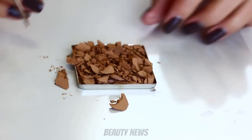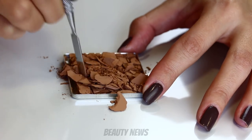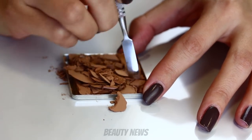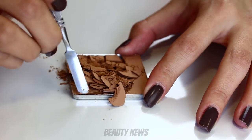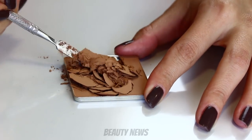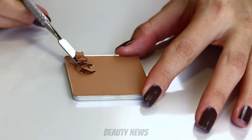Hello Beauty News family! Welcome to this week's episode of The Makeup Breakup. This is a series where we destroy makeup for fun and sometimes to learn something. We upload new videos every Wednesday so make sure you smash that subscribe button before we smash some Benefit Boxed Blushes. Oh my god I'm so excited.